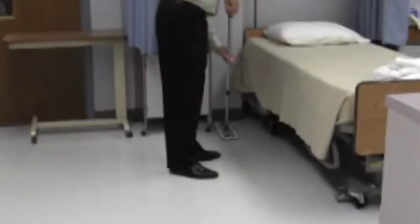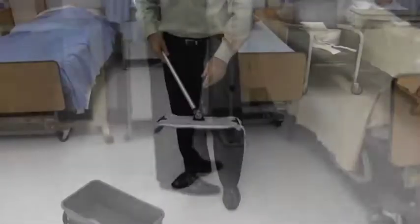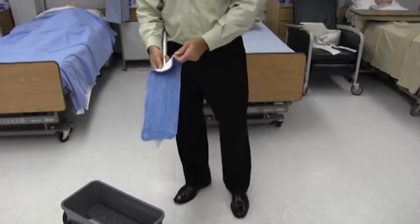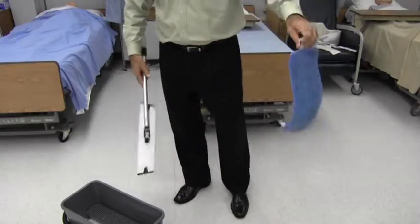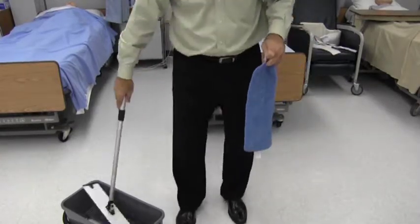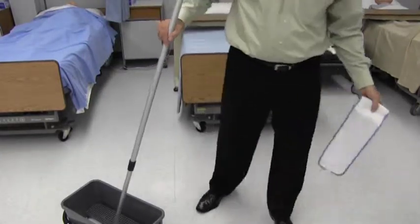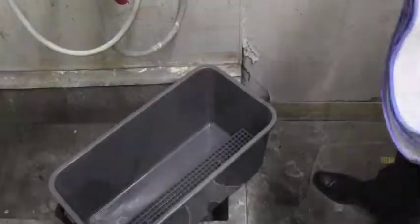Where the floor meets the wall, let the mop partially clean the baseboard. Once cleaning is complete, remove the dirty flat mop and place it into a wash bag. This bag will hold all the dirty mops. Once all mopping is complete, the dirty mops will be sent for washing. Do not reintroduce the dirty flat mop into the bucket with the clean mops — this helps reduce cross-contamination. Once all the flat mops are used, place new ones in the bucket and repeat the process.